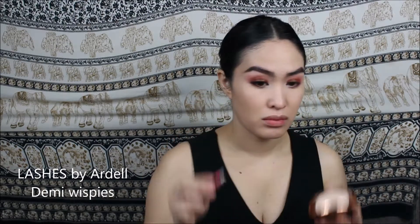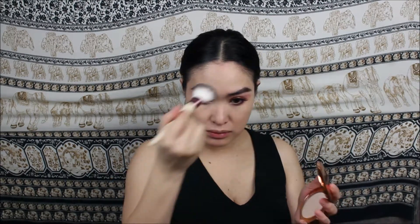I grabbed the second eyeshadow palette for this video, which is by Dominique Cosmetics — it's her Latte palette. I'm dipping into the shade Macchiato and applying that to my inner corner and connecting it to the inner corner of my lower lash line as well. I also applied it to highlight my brow bone area.